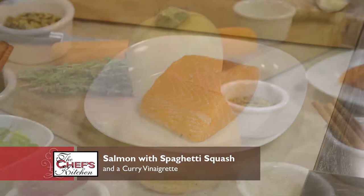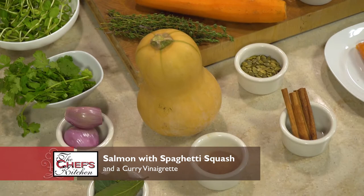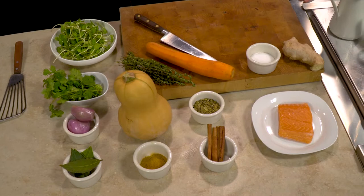Welcome to the Chef's Kitchen. I'm your host Nicole Gaffney and we're here today with 1741 on the Terrace, located at the historic Hotel Bethlehem. Joining me in the kitchen today is Executive Chef Michael Adams. Great to have you back. What are we making today? We're going to do a pan-seared salmon served with spaghetti squash, a curry vinaigrette, and a nice little salad finished with sunflower sprouts and toasted pumpkin seeds. Sounds perfect for fall — let's get started.